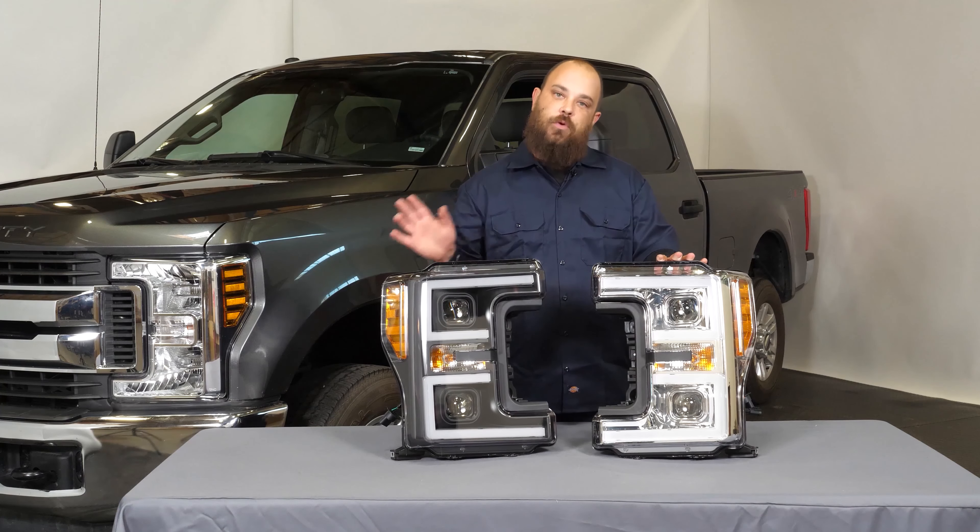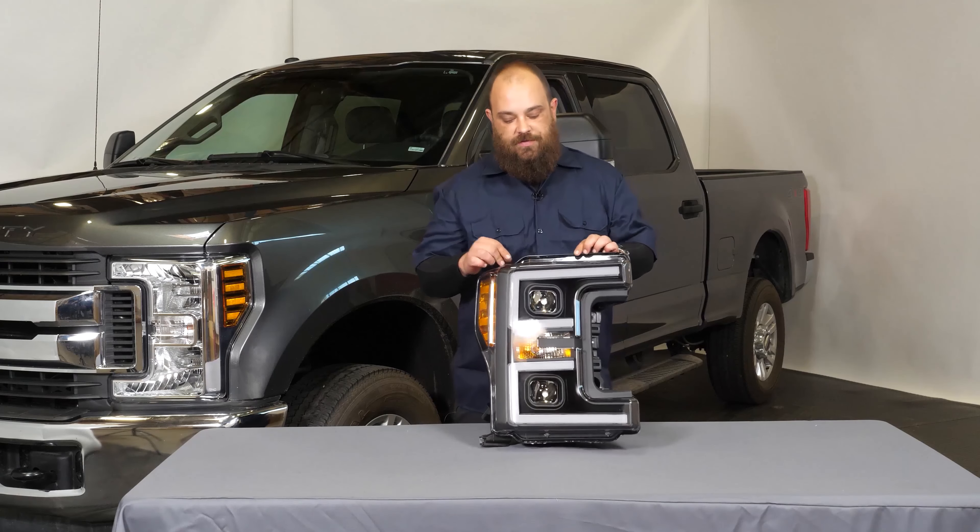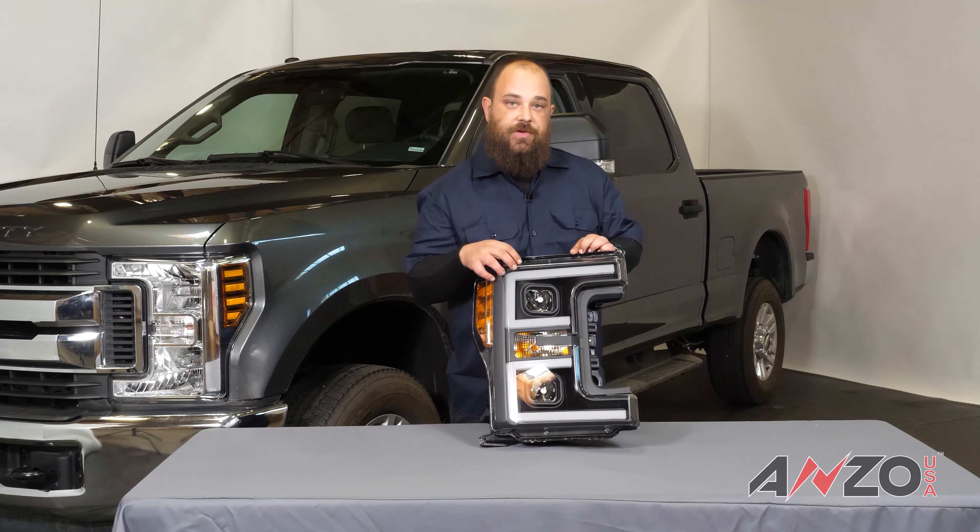Hey guys, I'm Sean Calloway and I'm the director of new products here at Anzo USA. Today I'm going to be showing you how to install our 17 and up Super Duty headlights.